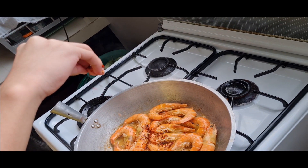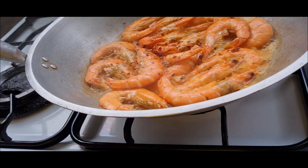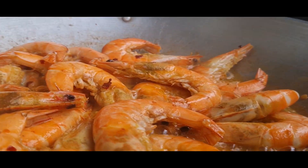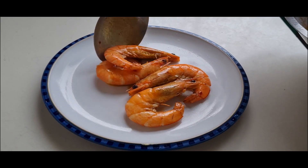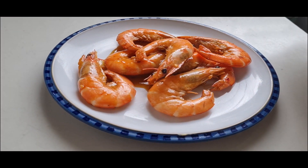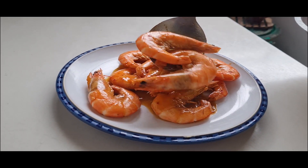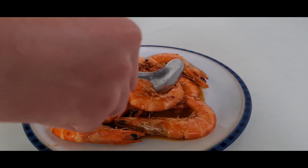We can put some chili flakes. Remove from the pan and transfer to a serving plate. Now we add the toppings. Enjoy, bye!